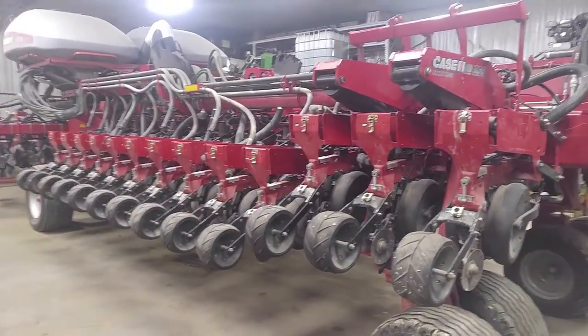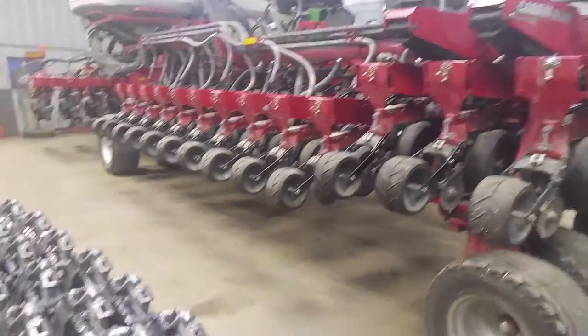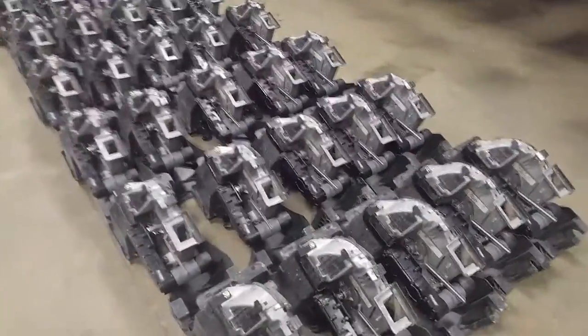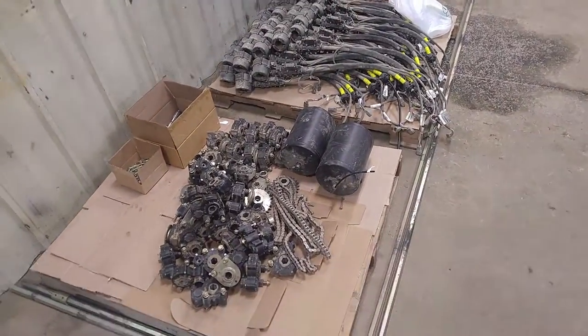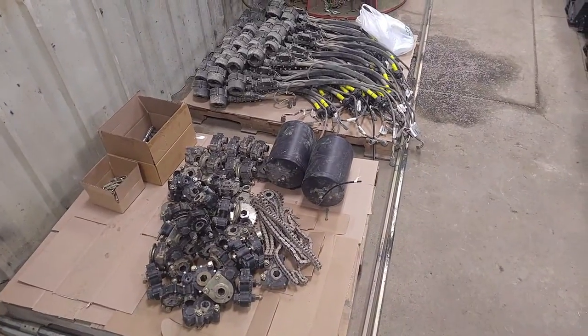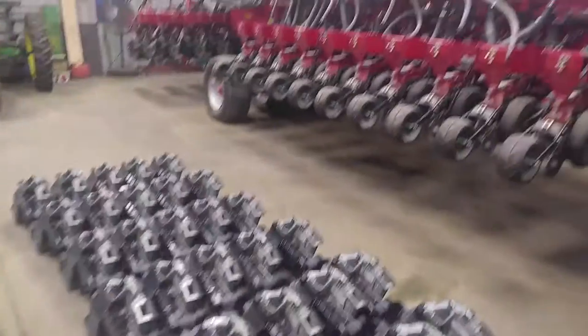So we're here today at Cottonville Farms installing the new Sure Drives on their planter. You can see we've got the Sure Drives installed on the meters now and we've yanked off all the shaft drives. With our maintenance-free Sure Drives, we're able to go to a very simple electric drive system.